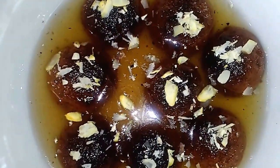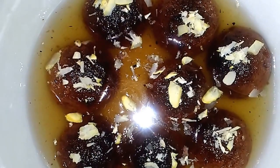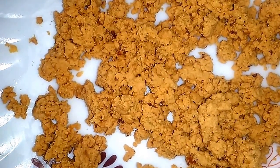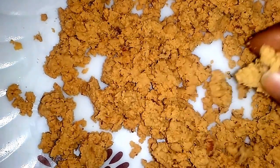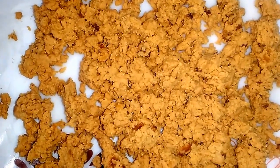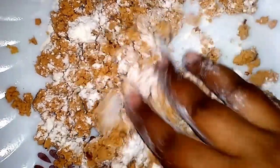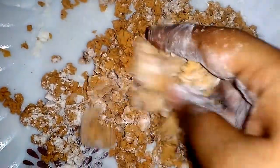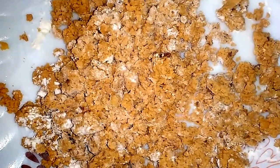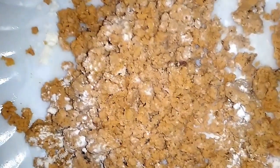Now let's see the procedure. We need around 150 grams of Koya or Mawa — scramble them or you can even grate it. Now sprinkle around 1 tablespoon of all-purpose flour over it and gently mix it. Then sprinkle around 1 and 1/4 teaspoon of baking powder, a pinch of nutmeg powder, and a pinch of cardamom powder.